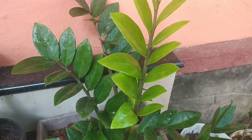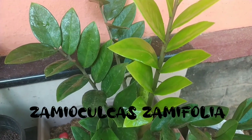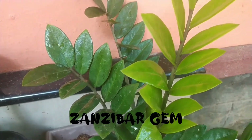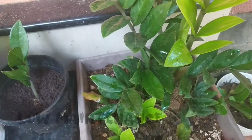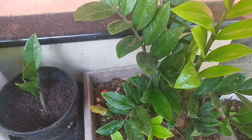Hello everyone. I'm going to show you an indoor plant called ZZ plant, or ZZ plant. It is also known as the emerald palm and it is used in the Zanzibar gem. The ZZ plant is a low-maintenance plant. Some residents have been using it in offices.